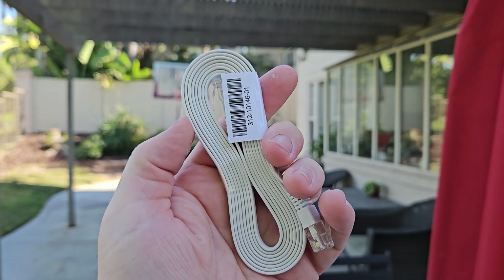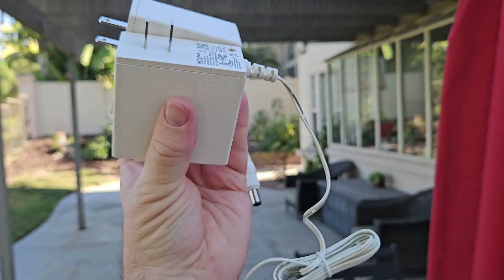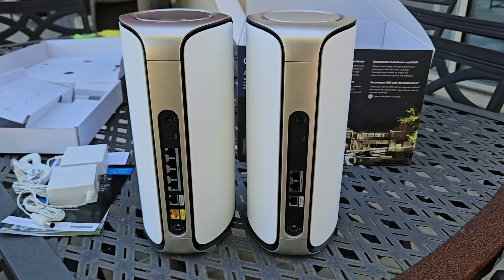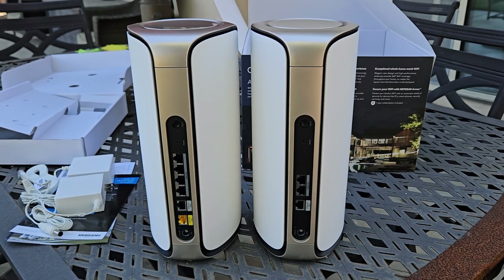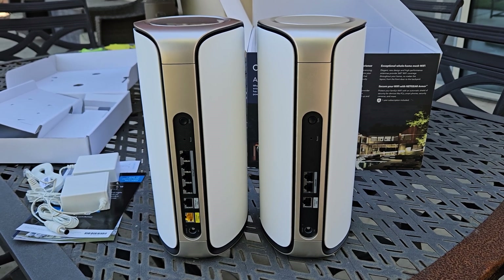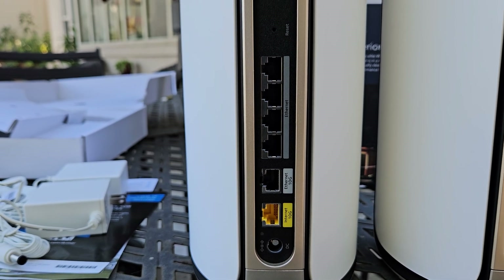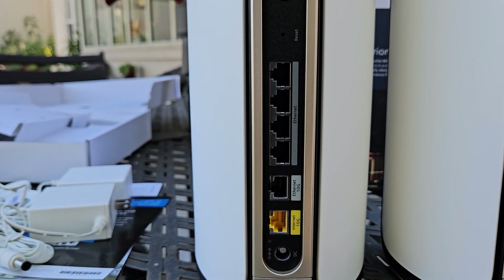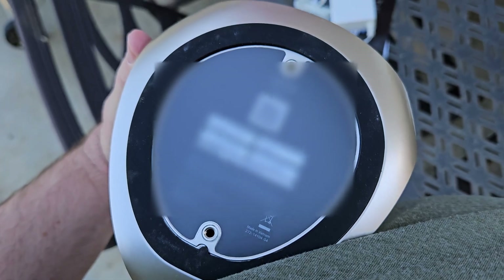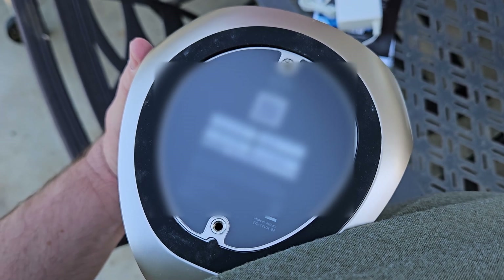You'll also get an ethernet cable inside the box along with your two power cables to hook up the router and the mesh satellite. Here's the back of the router on the left and on the right you see the satellite — you get multiple ethernet ports on both. If you need additional ports, you can use the main mesh router or the satellite. At the bottom of the router is where the QR code is and the name of your default network.